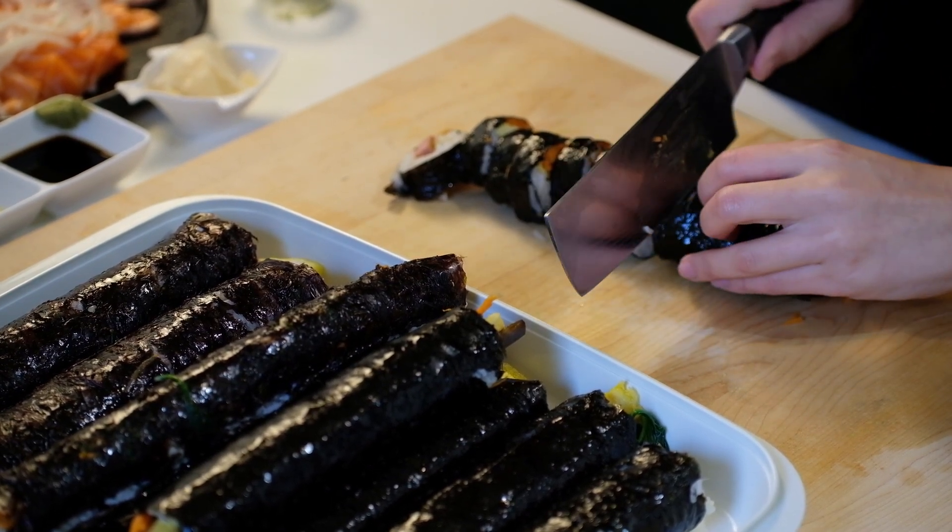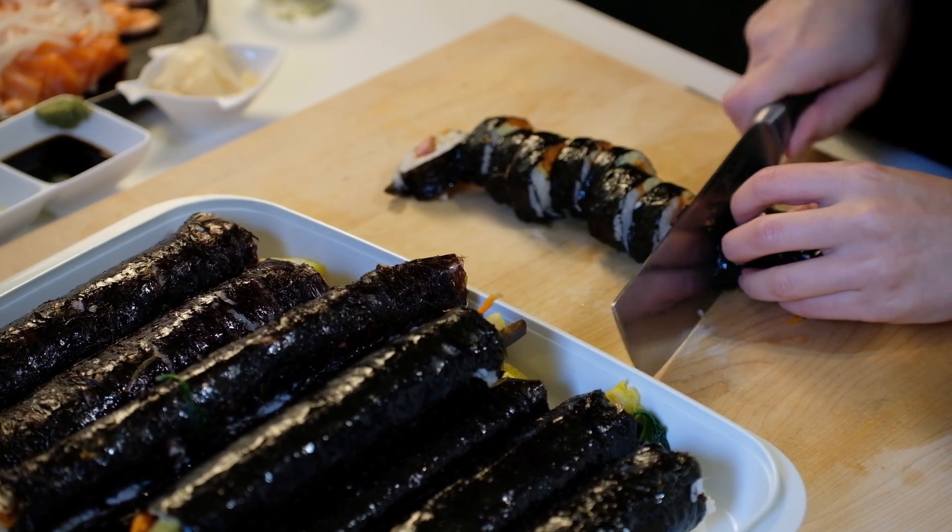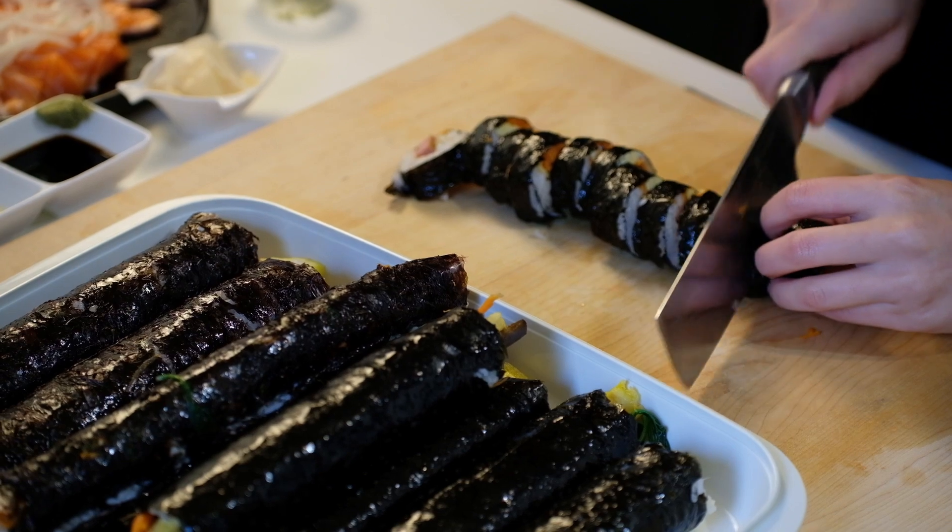Gimbab literally means seaweed rice. Gimbab is made of rice and other combinations of protein and vegetables wrapped into a sheet of seaweed.